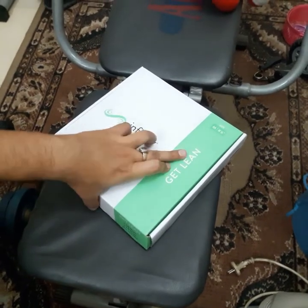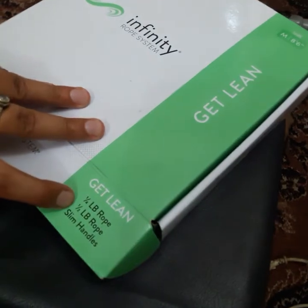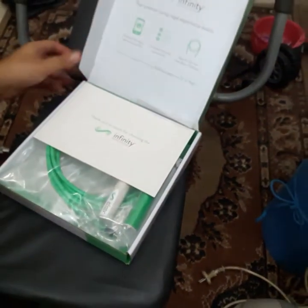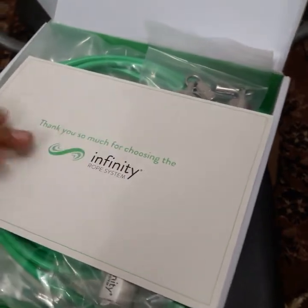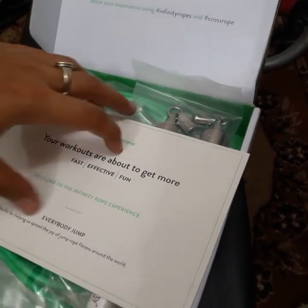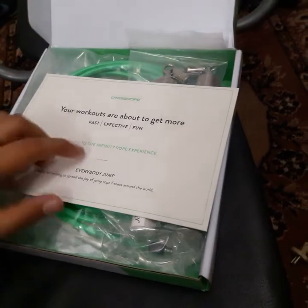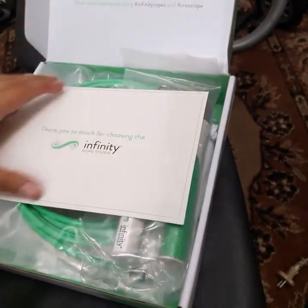In this one, the Get Lean Set, you get a quarter pounder, a half pound, and a pound rope, and the slim handles. Let's see what's inside. First, we get a card that says: 'Thank you so much for choosing the Infinity Rope System. Your workouts are about to get more fast, effective, and fun.'